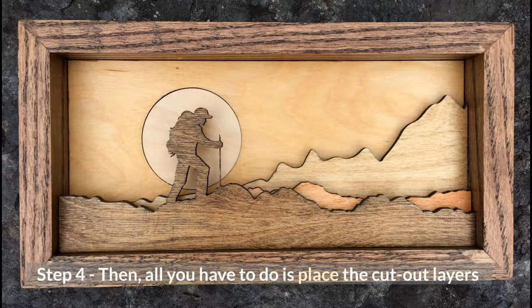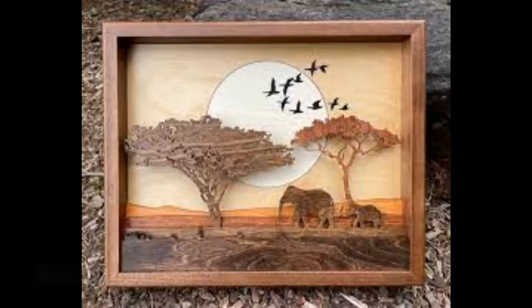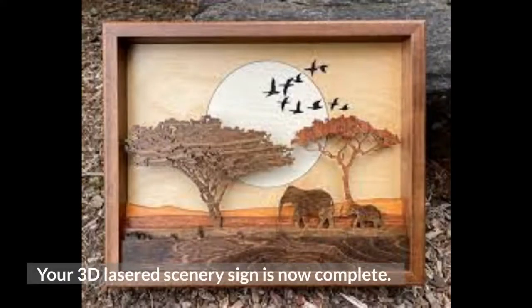Step 4: All you have to do is place the cutout layers over each other in the right order and glue them into place. Your 3D lasered scenery sign is now complete.